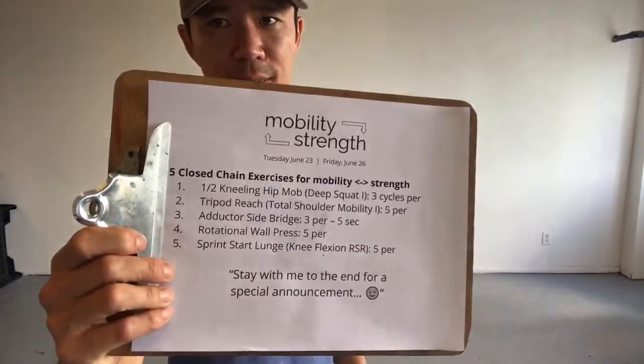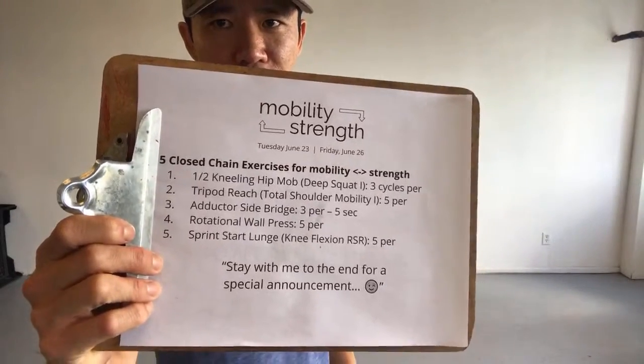Kochi here for Precision Movement. Thanks for joining me for another session of Mobility Strength Live. What we've got going on today is five closed chain exercises for mobility and strength.